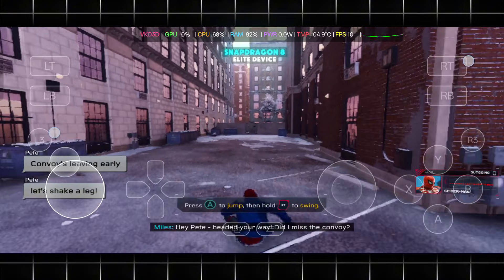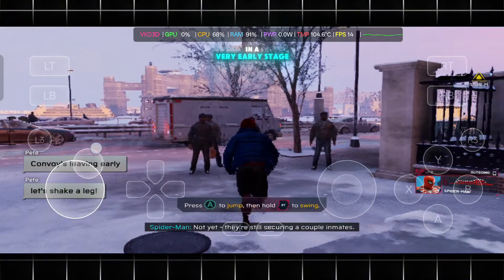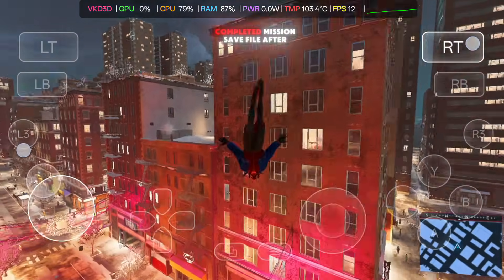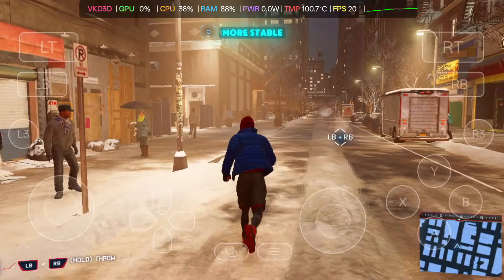Keep in mind, I'm testing this on a Snapdragon 8 Elite device, and even now the GPU driver is still in a very early stage. It's not showing its full potential yet, but the progress is clearly visible. To improve things further, I added a fully completed mission save file. After doing that, the game felt noticeably smoother and FPS became more stable.